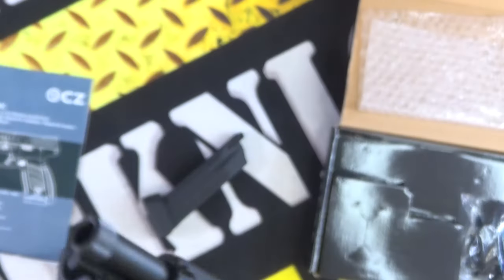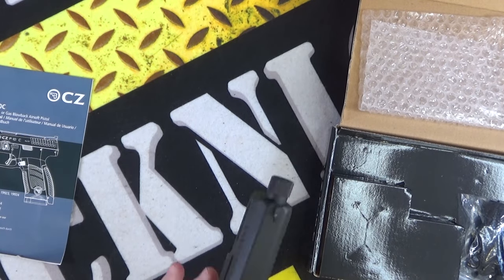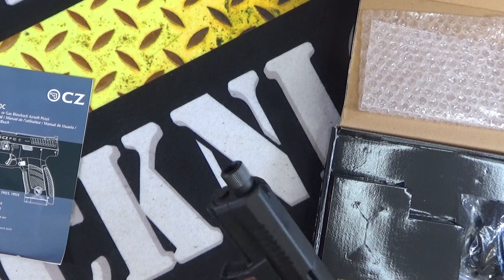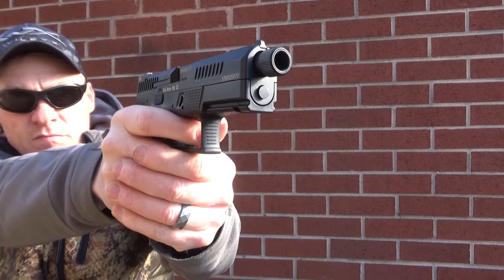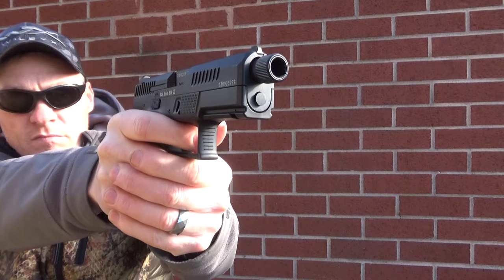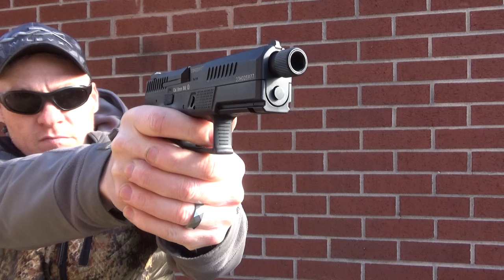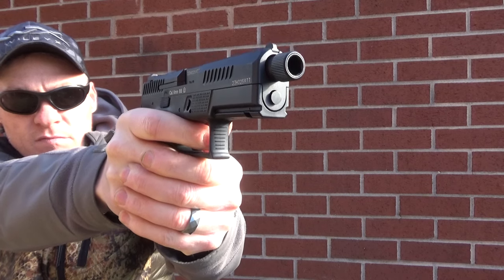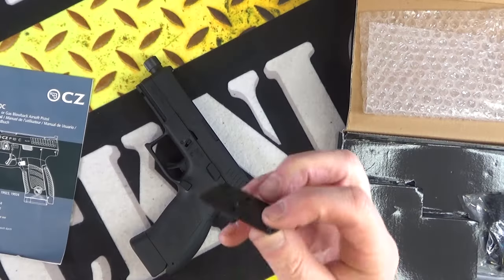With the mag in it gives it a lot more weight and feel. I was using this with the iron sights which are fitted on it — the front ones are on it anyway — but you can drift out the rear.